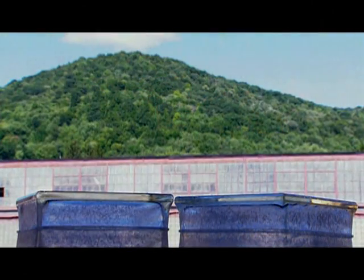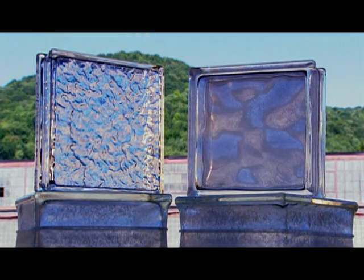Glass blocks come in so many shapes, sizes and patterns that the design possibilities are endless. Both practical and beautiful, it's no wonder they're so popular with builders and decorators alike.